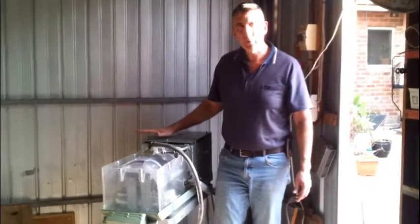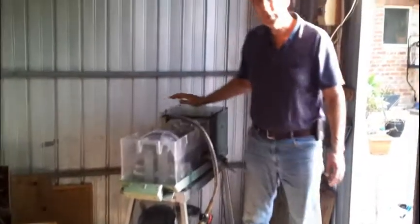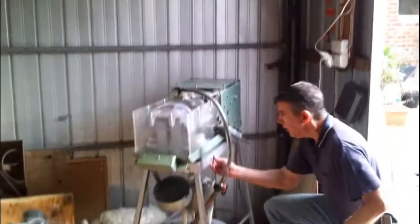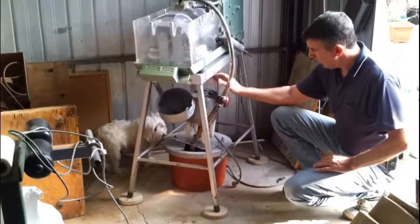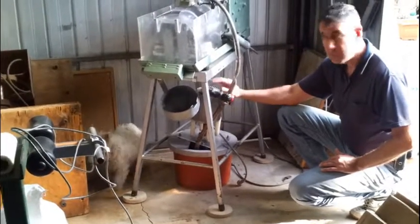As you can see the multi-slicing machine here is already set up. Now when you receive your machine it will be in two parts, in two boxes — one the table with the pump, bucket, and stirrer unit in the same box.